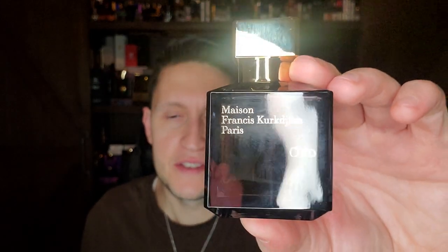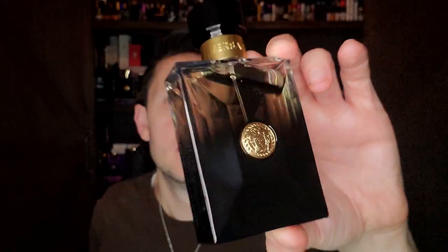These are two good representations, and I have to be honest. MFK's Oud has this heavy saffron-oud combination with these ambery notes. Maybe it's the ambery notes, because both of these — Versace Pour Homme Oud Noir, which many consider a cheapy but I think is a very good designer oud — both share that cardamom, spice, and designer Norlimbanal oud character.